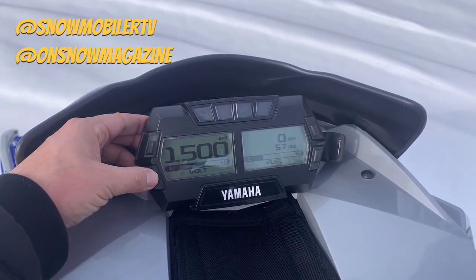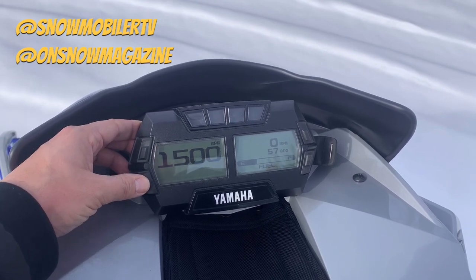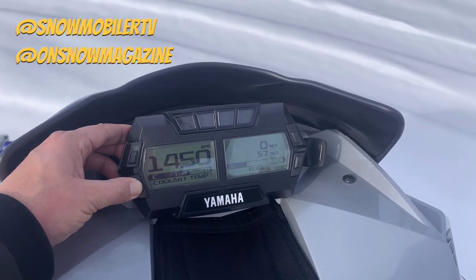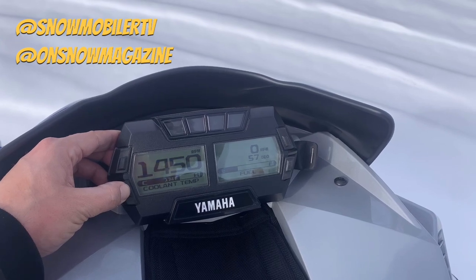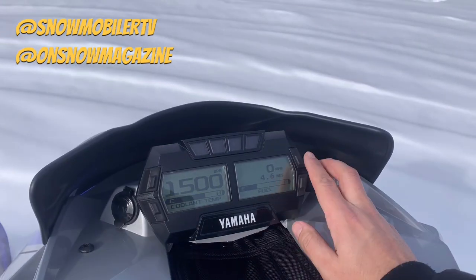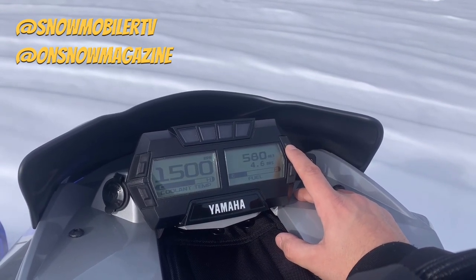Up front, you've got the typical Yamaha gauge cluster with a ton of options to really customize it overall. You've got things like coolant temp, volt meter, some different viewpoints down below. You can even look at air intake temperature, for example. And then up top you've got RPMs and speed.